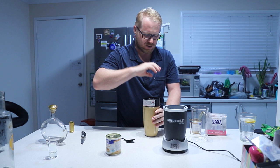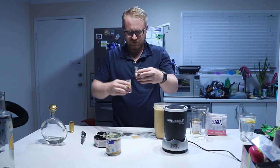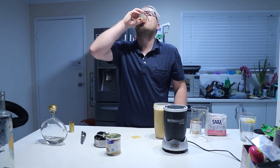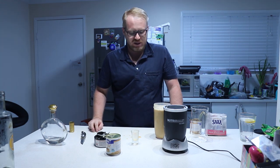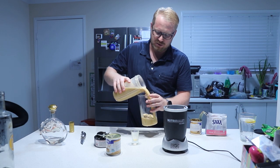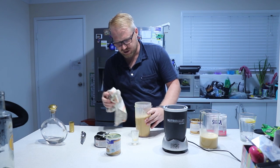Now let's try it. What does it need? It needs to be sweeter. Pour some out so you have a little bit more room in the Nutribullet.